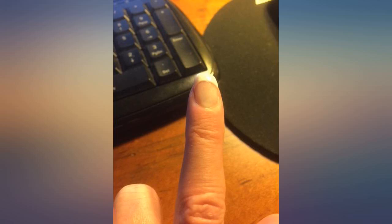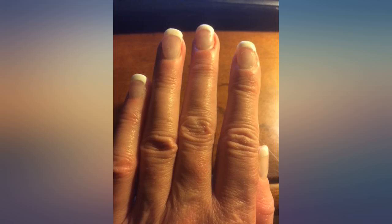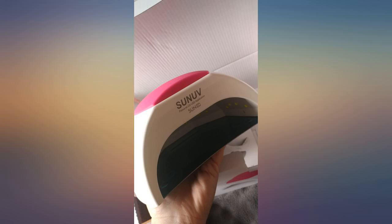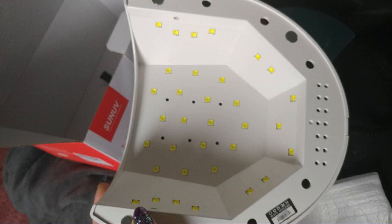I did a lot of research before buying. I searched on YouTube and read reviews on Amazon. I decided to go with this lamp. I was using a 4-watt lamp to try and cure my builder gel — it wasn't working. This 48-watt lamp cures polish and builder gel with no problems.